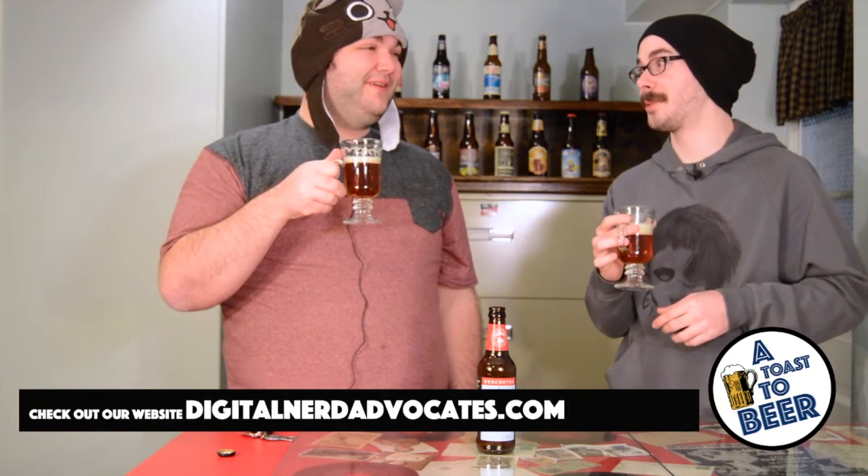There's a ton of foam on this one — my bad, I poured it wrong. I can really taste grapefruit though. That's very apparent, especially for how strong IPAs usually are. Usually they're just so bitter you can't really taste anything, but this one you can really taste the grapefruit, which is good. I think grapefruit is a good flavor in an IPA.